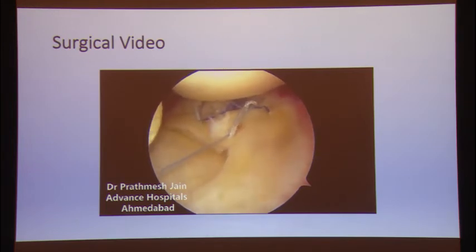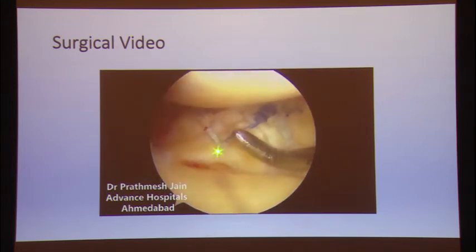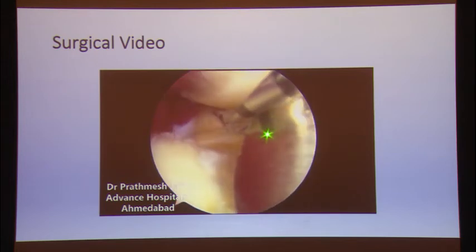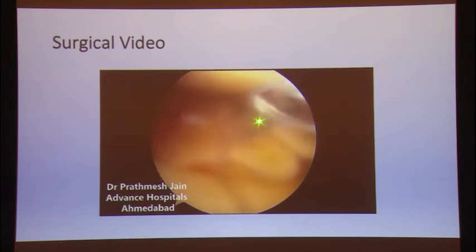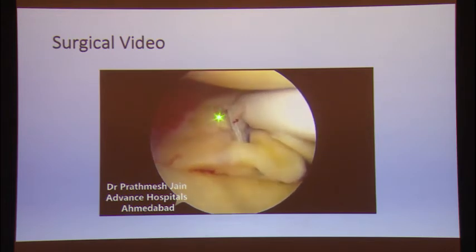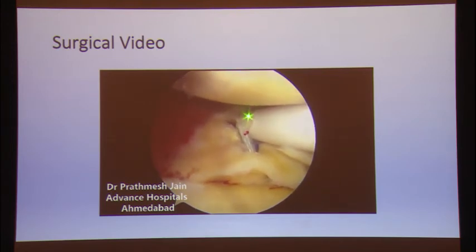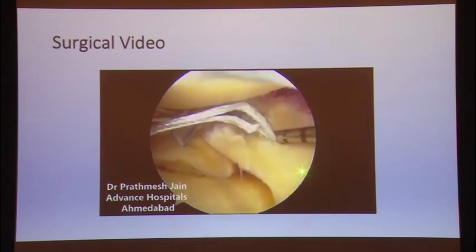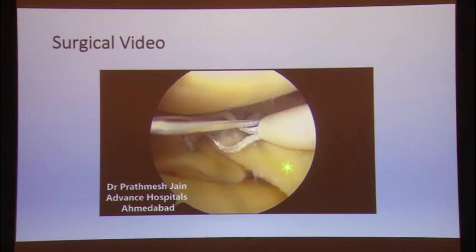Since these are complex and chronic tears, we need to make the repair as secure as possible. This is the final appearance — it looks good, but we still feel there is some gap. So in the end I covered both the horizontal and radial components with a side-to-side stitch and a horizontal covering stitch. This stitch goes up on the posterior compartment and down on the anterior inferior side, closing the meniscus from side to side so that both the horizontal and radial components are addressed.